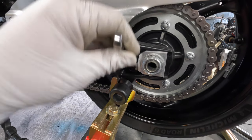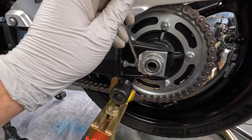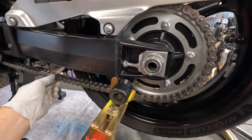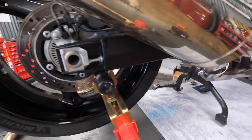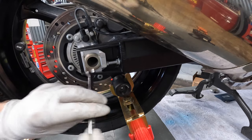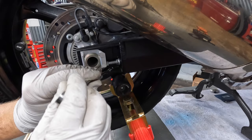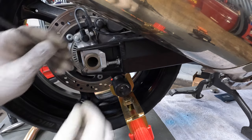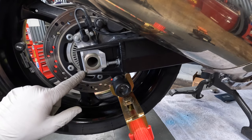I like to do 90-degree increments — so one, two, check it, do the other side. One, two — we're going to look at these marks, make sure that they look the same on both sides.